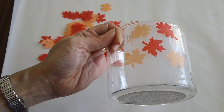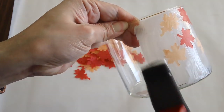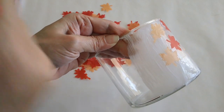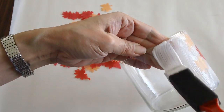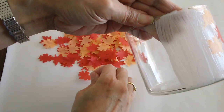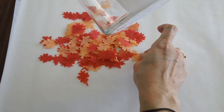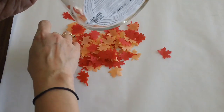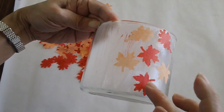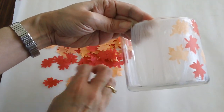I just put enough Mod Podge in there, just covering just a little bit. Don't put too much — you just need to put enough Mod Podge to your candle jar like so. There's no rhyme or reason to this, just keep doing it and keep putting your leaves and we can fill it up later once we know how much leaves you want to put in there. I'm just randomly putting the leaves and we'll see how it goes.